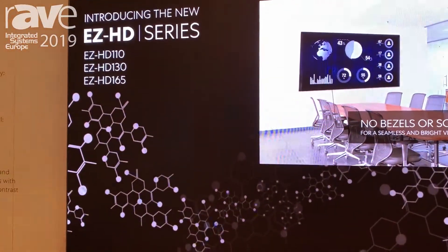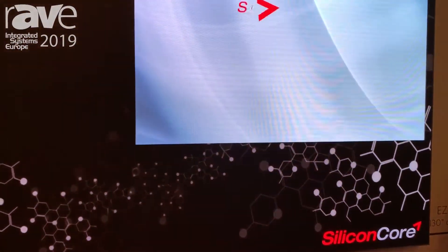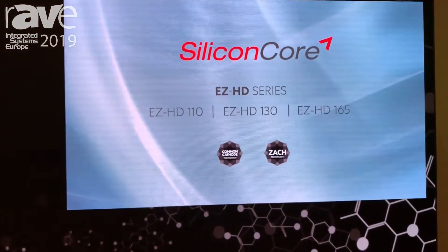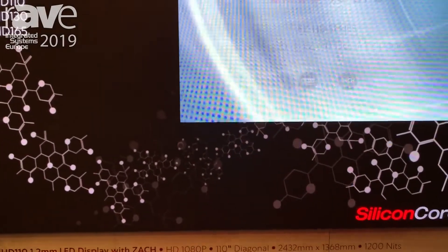Most LCDs top out at 90 to 95 inches and this is the next step up. It's designed to go in quickly and easily — it's as easy as one, two, three. You give us one wall, we'll provide two technicians and it'll be up in three hours.